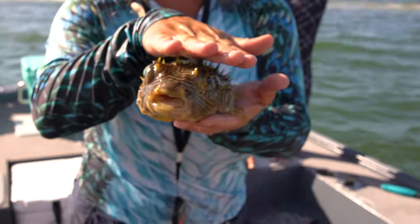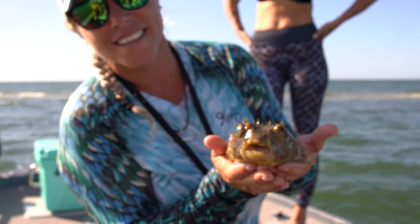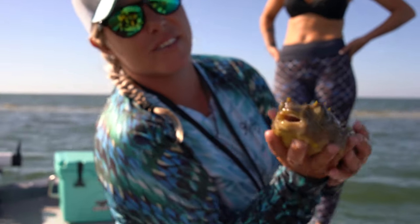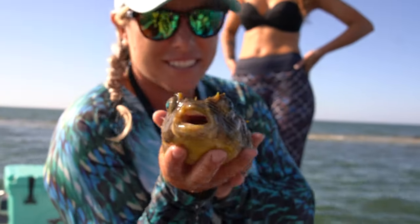And they don't really hurt too bad. You can catch them when you're scalloping too. They swim really slow. Just don't kiss them on the lips because they do have sharp teeth in there.